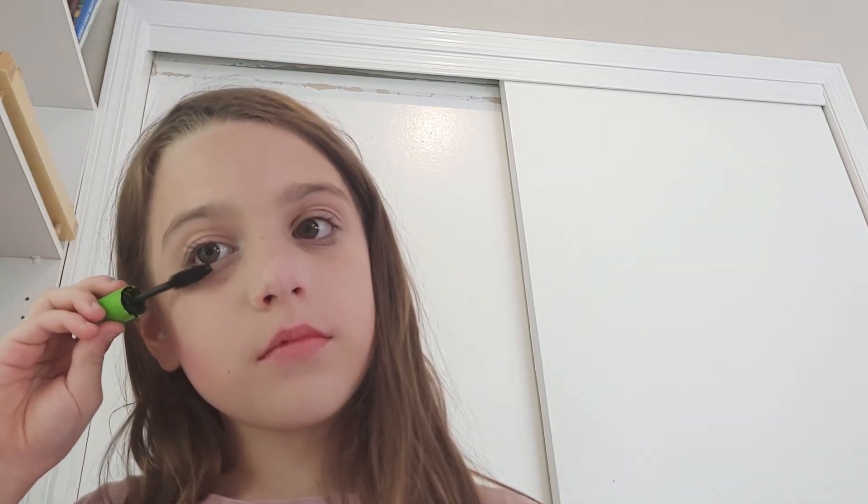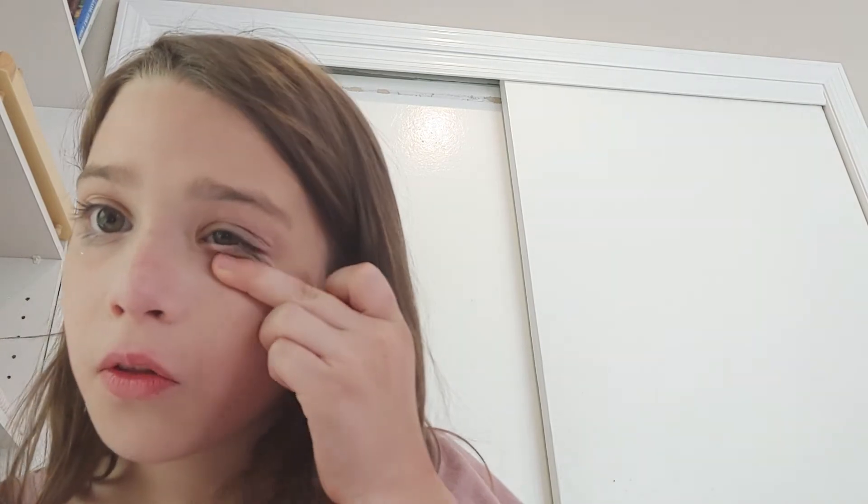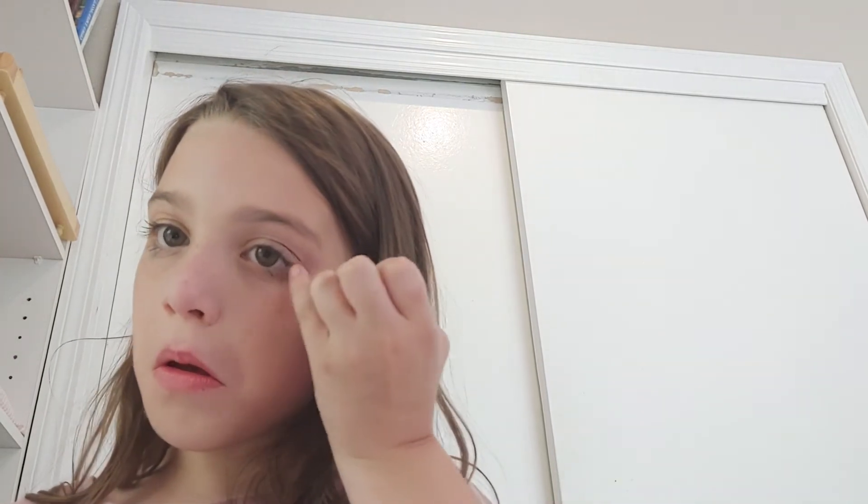Let's start with the mascara first. There you go. That's good, I think. Oh, I got some down there. So try not to do that or get it in your eyeball. There you go. Let's put it down here too.